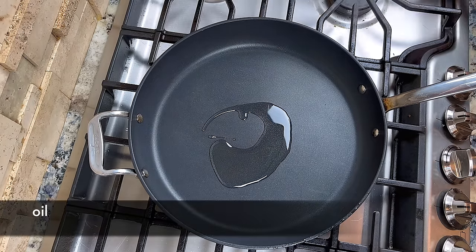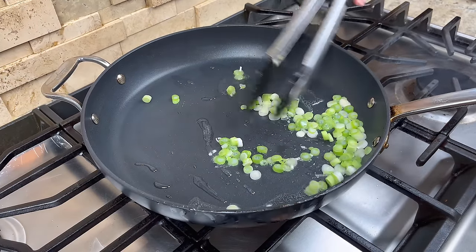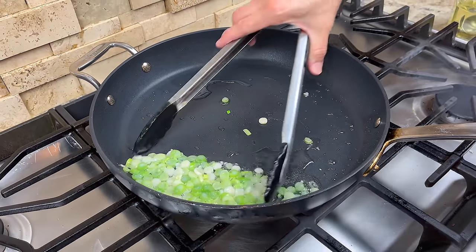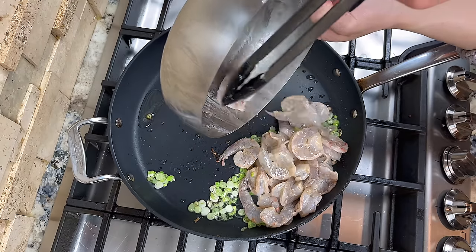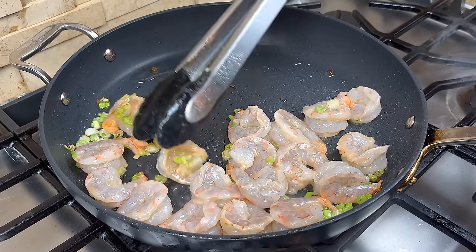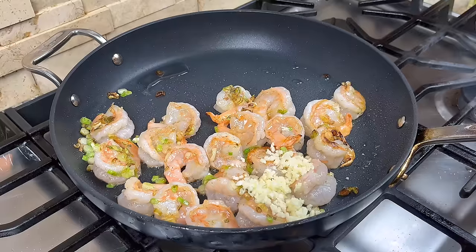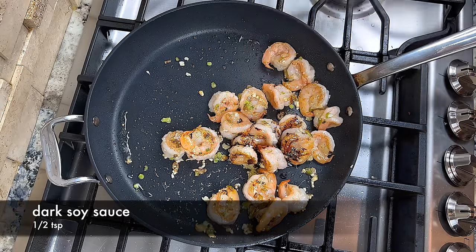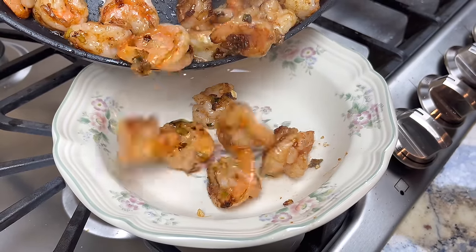Add a little more oil to the pan if needed, and add the chopped green onion stems to the pan. You want to have enough oil so the green onion can sizzle in the oil. Let the green onion sizzle briefly to release its flavor. Then add the shrimp to the pan. Spread the shrimp out and let them pan fry until the bottom is slightly golden. Then flip them over and pan fry the other side. When the other side is also slightly golden, add the minced garlic and briefly stir fry to release the garlic flavor. Then add a touch of dark soy sauce for color. Continue to stir fry until the color of the shrimp looks even, then remove the shrimp from the pan.